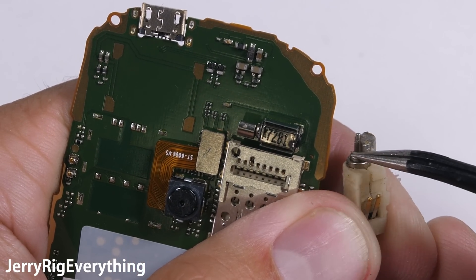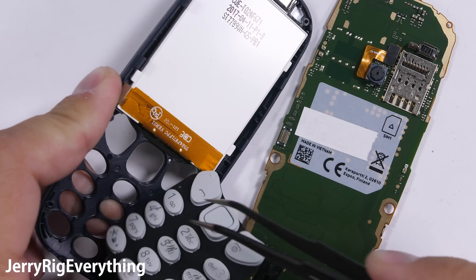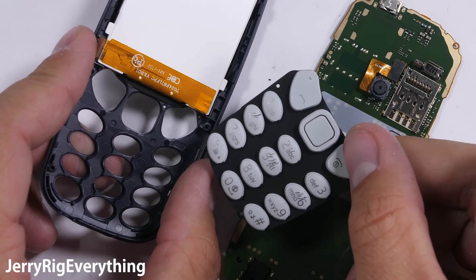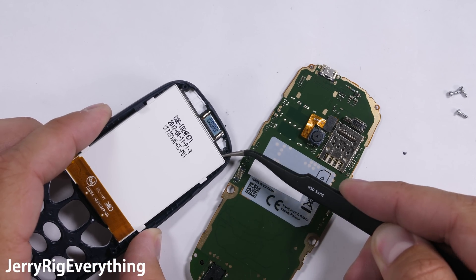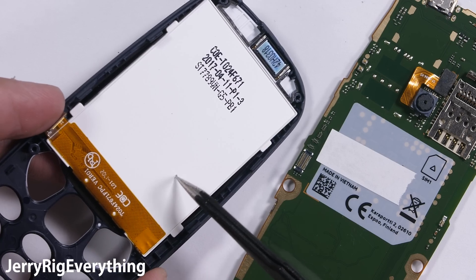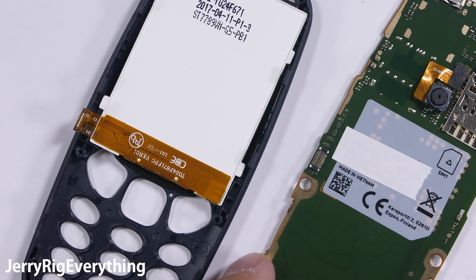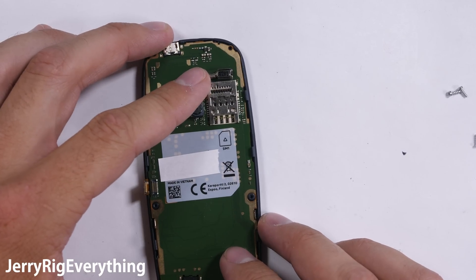I'll talk more about vibrators in a different video, since there are quite a few different kinds out there. The keypad falls away from the front of the phone easy enough — definitely no water resistance anywhere. But the screen itself is very heavily glued in place on that front panel. It can't be removed without a hot plate or a high temperature heat gun, which is pretty standard in how most durable phones are constructed these days. Adhesive on the screen is a pretty important and essential part of the construction process.